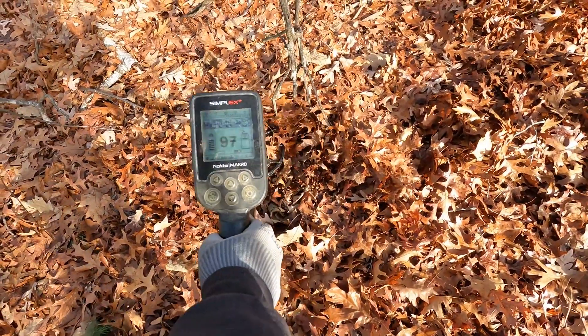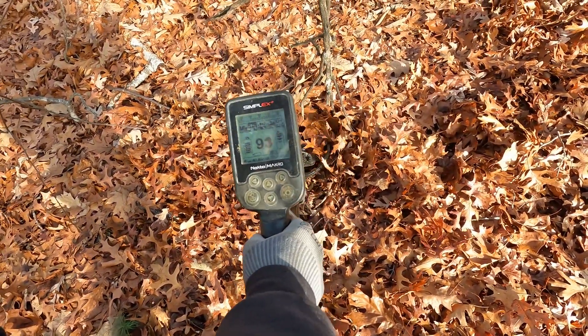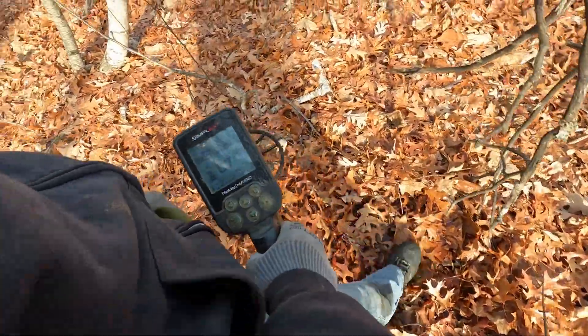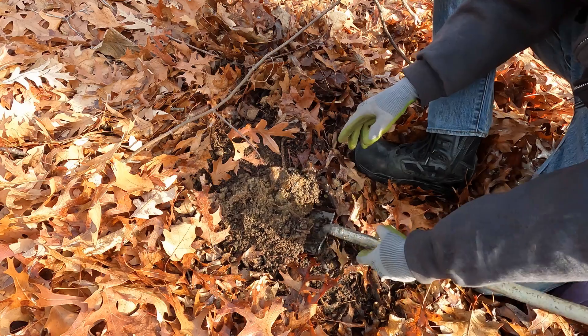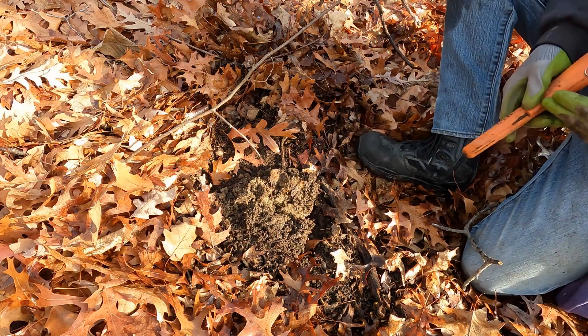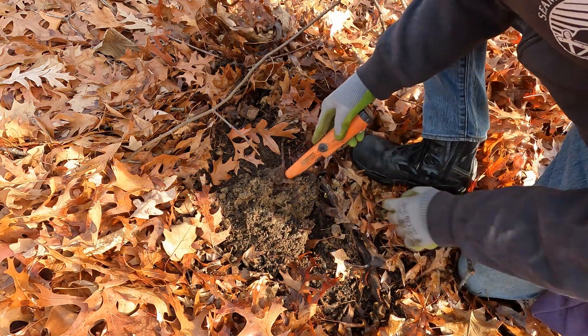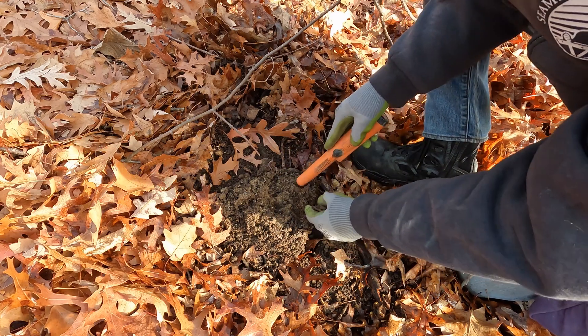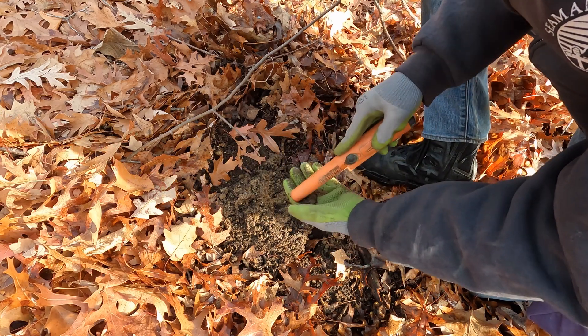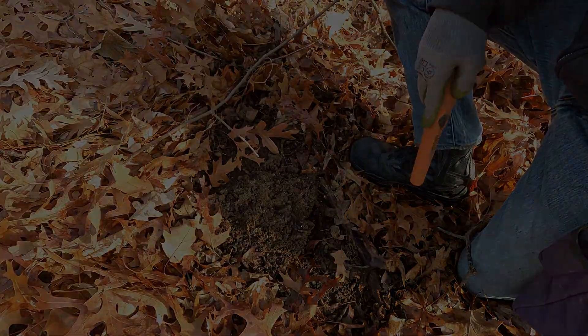Mixed signal, a little high up to 97, but we'll dig it. I see rust so I'm guessing it's trash. Yep, just a rusty old lid — just some trash.